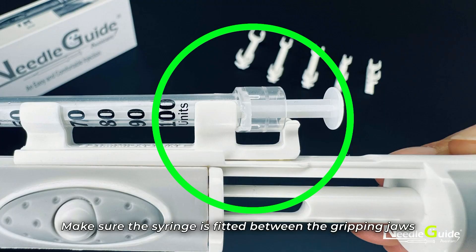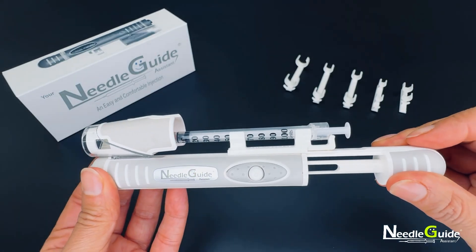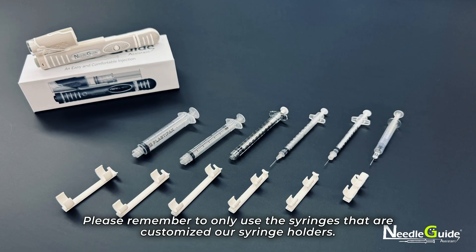Make sure the syringe is fitted between the gripping jaws. Please remember to only use the syringes that are customized for our syringe holders.